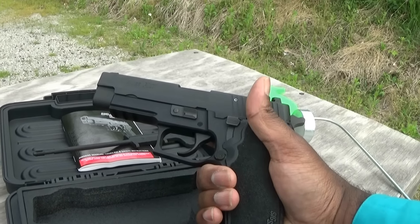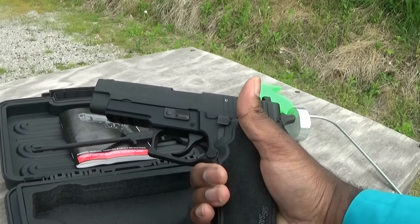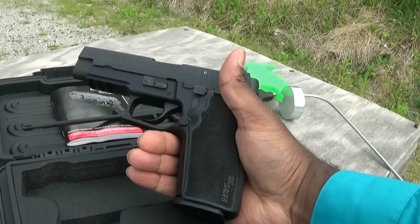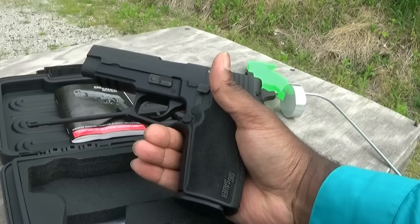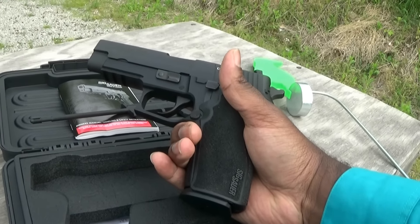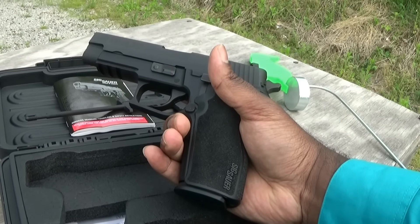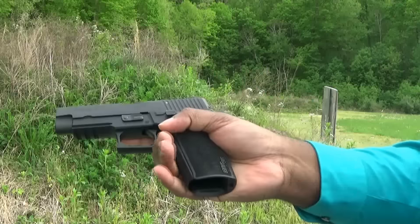Whenever there's a new gun, there's always going to be some issues initially. Even Glock had issues with the Glock Generation 4. I'll just hope that they worked it out, and if they didn't, I'll have to send it back to SIG. One thing that was really encouraging is that I was able to call customer service before I bought the pistol, to see who would answer — whether I'd have an American on the phone or somebody from India or something. That sort of mattered to me. A nice American lady answered the phone and she was actually a pretty nice person.